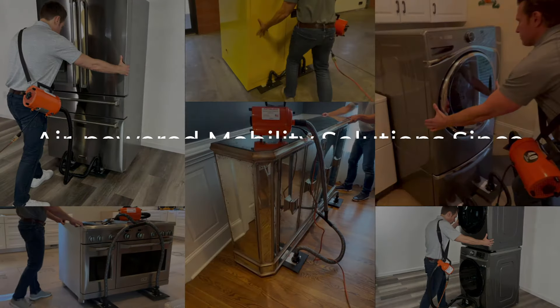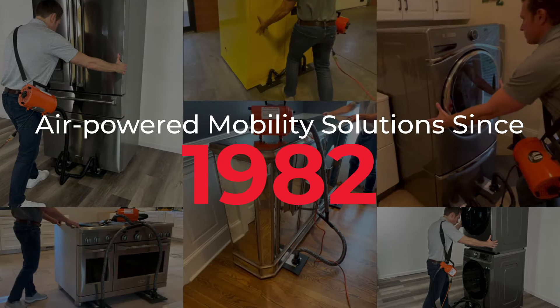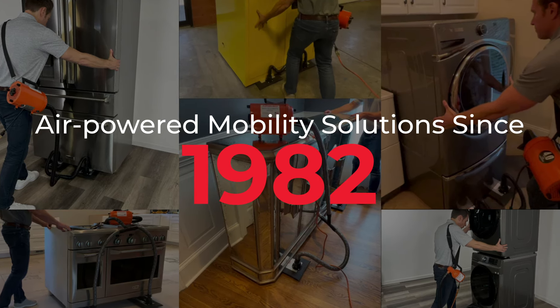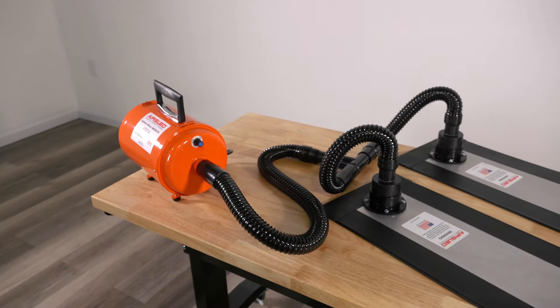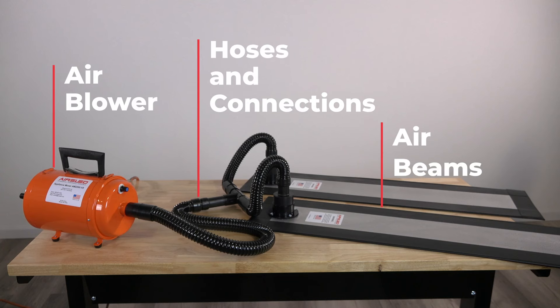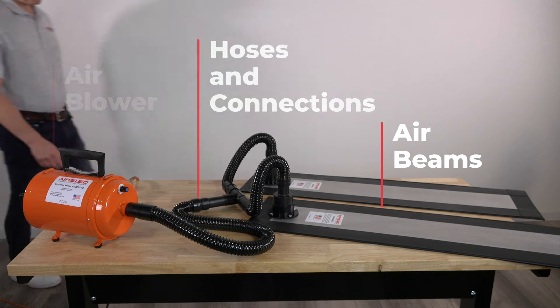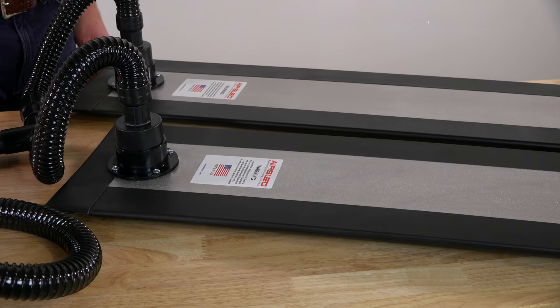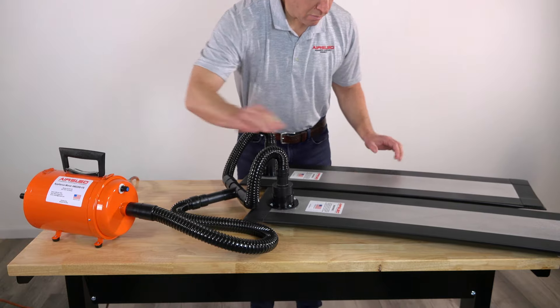Since 1982, AirSled products have been used by customers around the world to safely move heavy objects such as appliances and furniture in countless environments. The main components of every AirSled air-powered system include an air blower, hoses with connectors, and air beams. When the air blower is turned on, a hovercraft-like effect is created as the air beams inflate and air escapes through the tiny perforations in the rubber fabric.